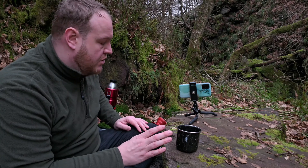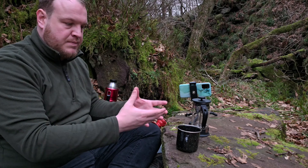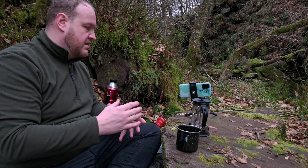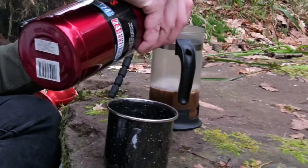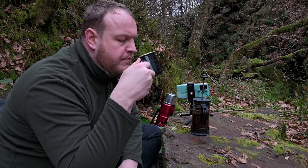Whilst the mocha pot is cooling down and getting ready to drink, I'm going to brew up the French press coffee so that can spend its time brewing while the mocha starts cooling. Okay, let's try this mocha pot.